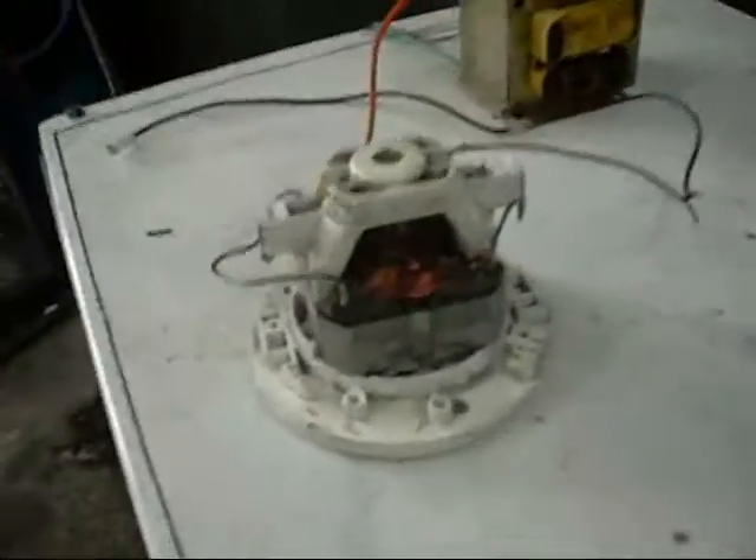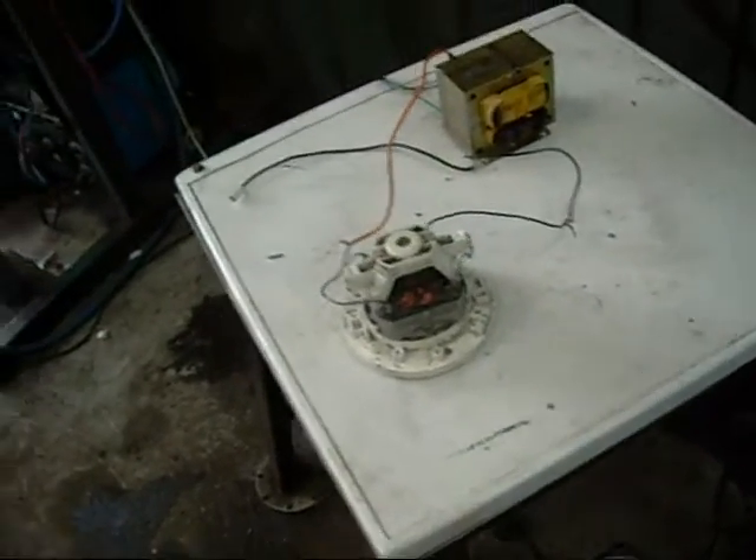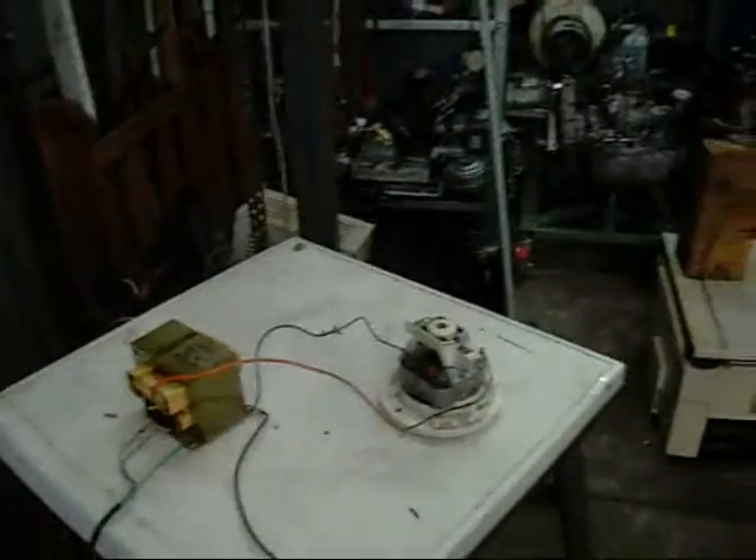Let's try this little vacuum cleaner motor. The washing machine motor I wanted to burn out was actually already burnt out — I can't remember doing it, but at some stage I burned it out and there's no brushes left. So let's use this one.